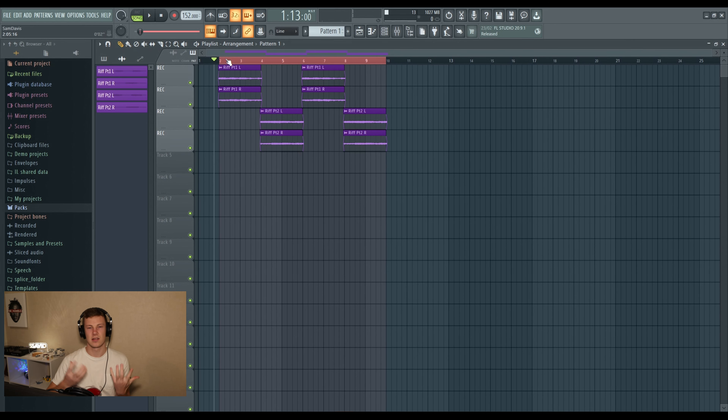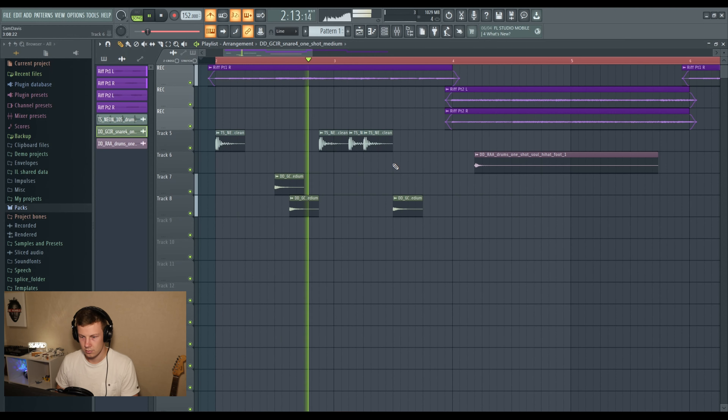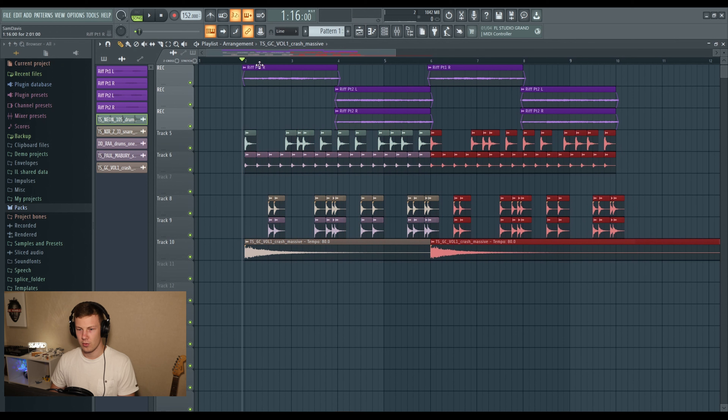Let's start with a snare — yeah, that's a nice snare, we'll run with that. Now we want a kick. When you're trying to make realistic sounding drums, you've got to think like a drummer. You can't have a cymbal here and a hi-hat there and a tom there — you'd need General Grievous arms. I kind of want a harder hitting snare. This is sounding very emo rock.